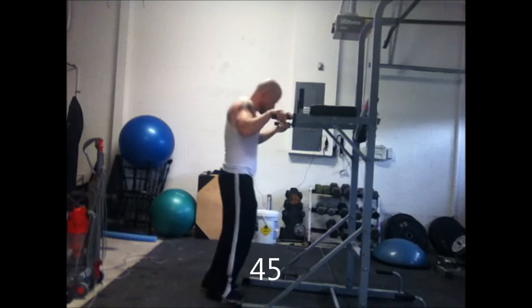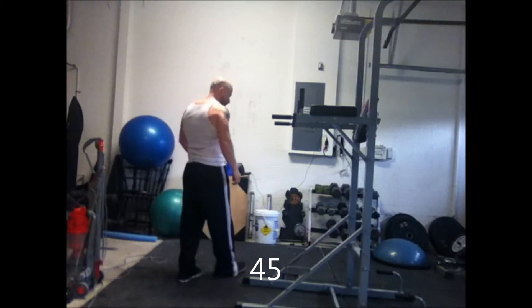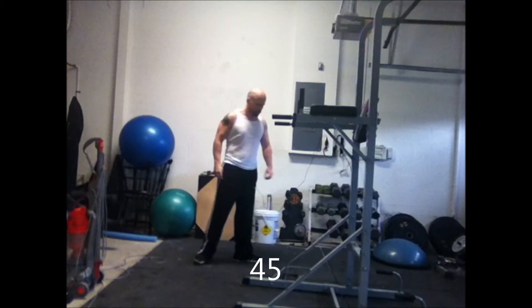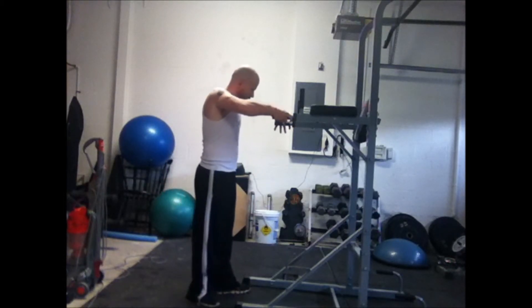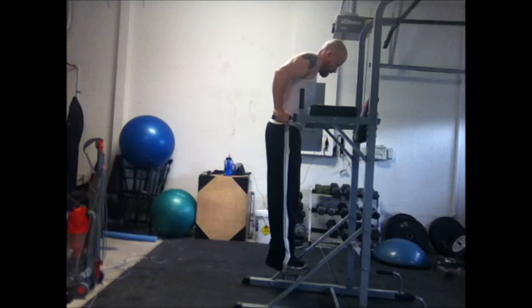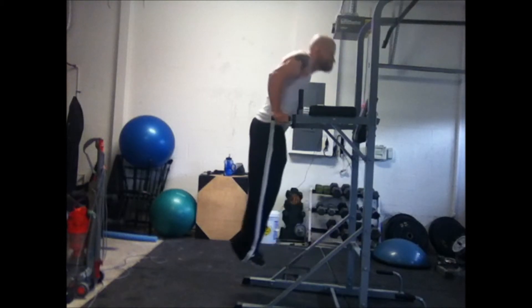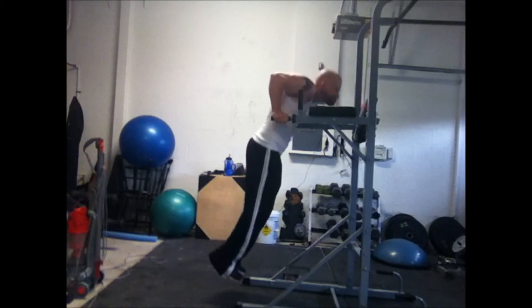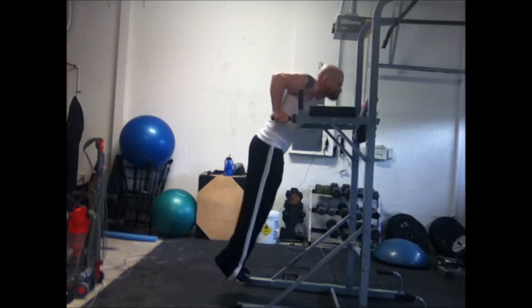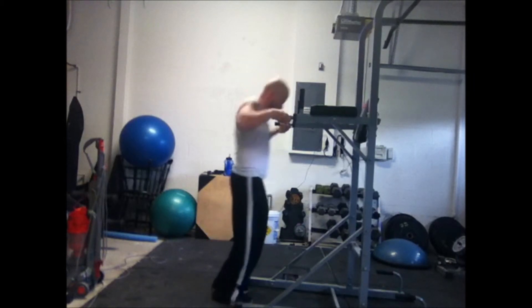I'm at about 45 now. If you do gymnastic rings for pull-ups, dips, and start getting some muscle-ups, all these regular bodyweight movements — regular pull-ups, regular dips — you'll go from doing 10 or 15 pull-ups to being able to do like 25 or 30. Who knows, depends how much you've got. I'm at 50 there.